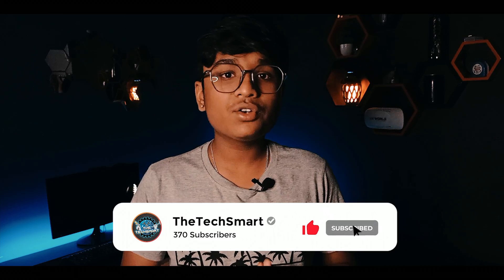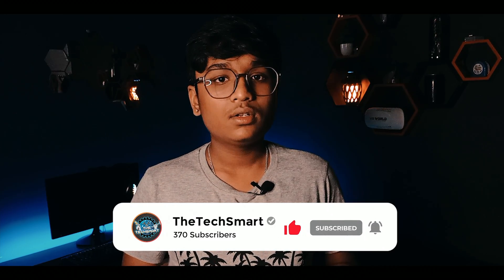Hey everyone, welcome back for another video to the Tech Smart. So previously we had built a Bluetooth controlled car, and this time we'll be making a voice controlled car. We are using Arduino to build this project. This video is sponsored by A2D Circuits from Bangalore. You can buy all the products used in this video at a cheaper price. I've also given links to the products used in this video in the description below. So before we begin with the video, make sure that you have subscribed to my channel. So yeah, that's it, let's get started.